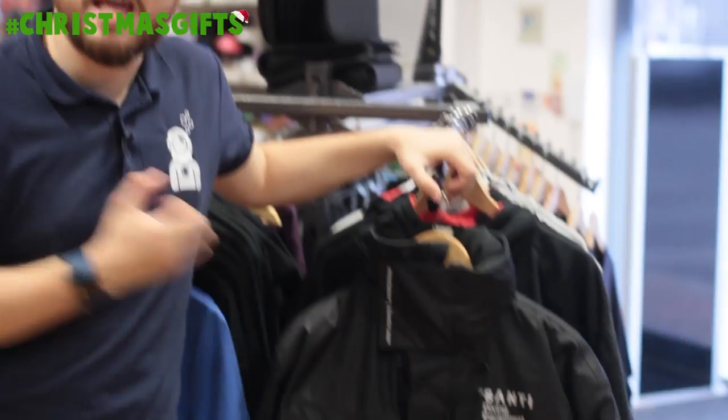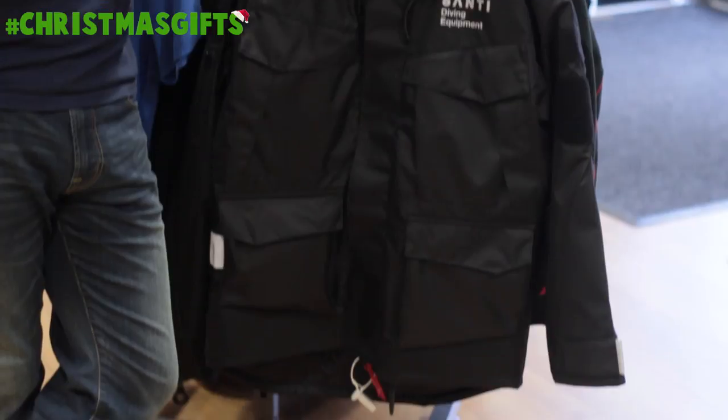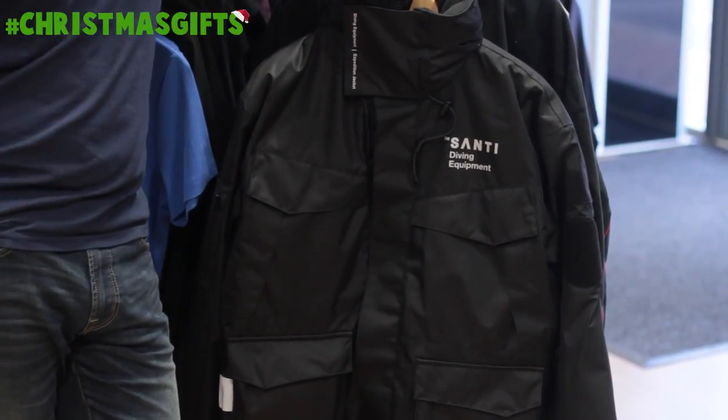Here we have the Santee Eagle Expedition Jacket. This is a really warm waterproof coat designed by scuba divers for scuba divers, built for use out in the North Sea in really rough weather.